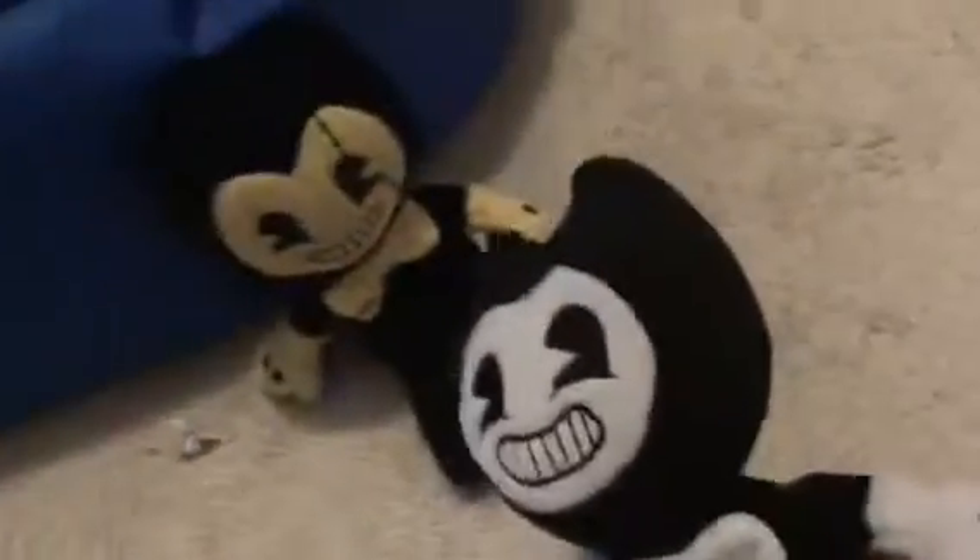I think this is the best plush I got because I never got a Bendy plush before until now. I really like the eyes — those cartoony eyes. I really like this plush. I'd say good job.